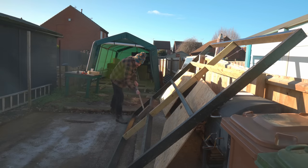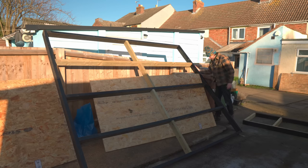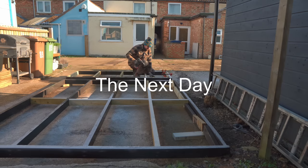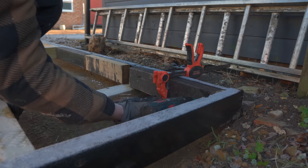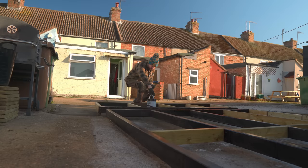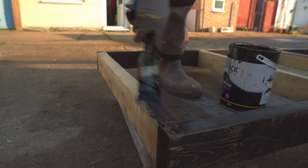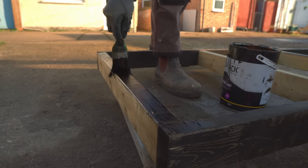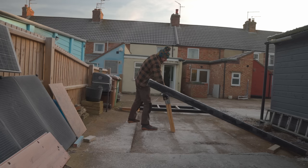I'm certainly glad it's warmed up a bit — it was pretty frosty first thing and I wouldn't want to be doing this getting everything wet. Now it's sunny this should dry pretty quickly. A full sheet of OSB isn't going to quite stretch so I'm just adding in some little extra bits of wood for support, which gives me something to do while I wait for the frost to clear. I'll spare you watching me do all this, but I get it all painted on one side, leave it to dry, flip it over and do the other side.